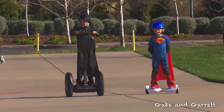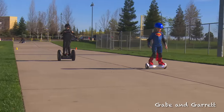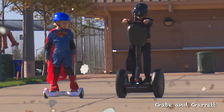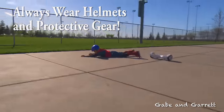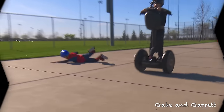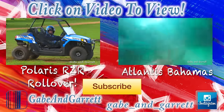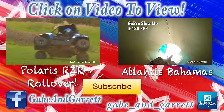Okay, you guys ready? Alright, on your mark, get set, go! And Alien Board wins! Good job, Superman! Okay, here's round two. On your mark, get set, go! Thanks for watching the Gabe and Garrett Channel!